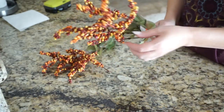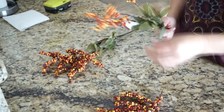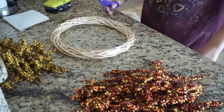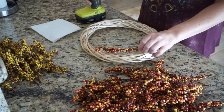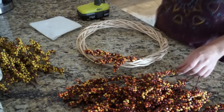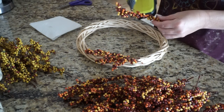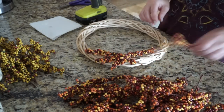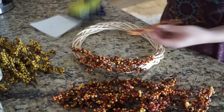For my last wreath I wanted to make a berry wreath — I've never made one before but I've always thought they look so pretty. I took six berry stems: three in orangey-red colors and three in more yellowy colors, wanting very traditional fall colors. Once I pulled all the stems apart I started placing them around the wreath. Trying to round the stems was a little more difficult than I thought, but I kept gluing and working my way around. I started with the orangey-red ones first, then added in the yellow ones and mixed them together.